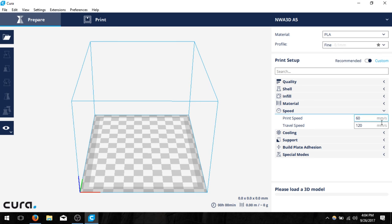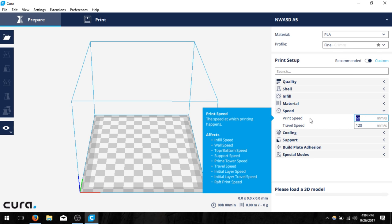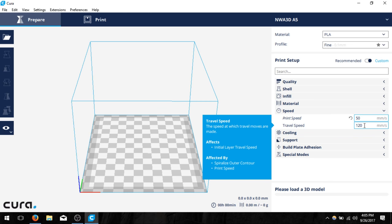Next we're going to have speed. We want to change the print speed to 50 millimeters per second. At 60 millimeters per second printers will work but there's a possibility it may knock off your print or lower quality. We use 50 as our baseline and turn it down for harder models. A good range is 25 to 50 millimeters per second. The travel speed can stay at 120 — we usually say it's double the print speed.